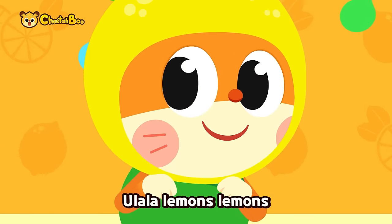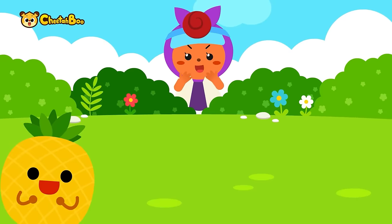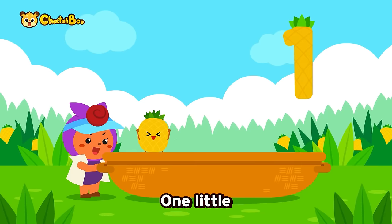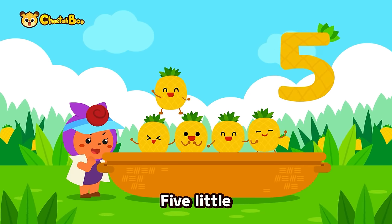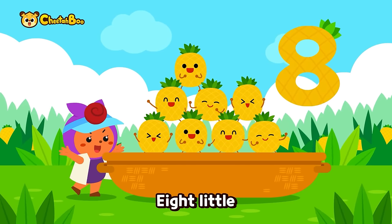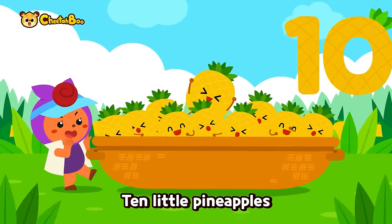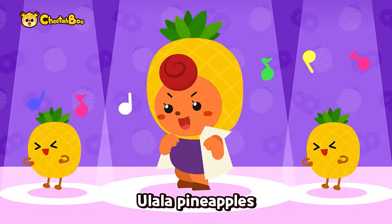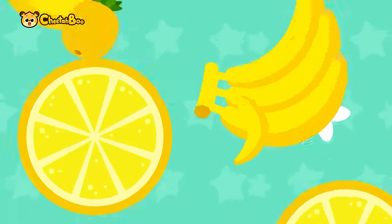Ooh la la! One little, two little, three little pineapples, four little, five little, six little pineapples, seven little, eight little, nine little pineapples, ten little pineapples! Ooh la la pineapples! Yeah!